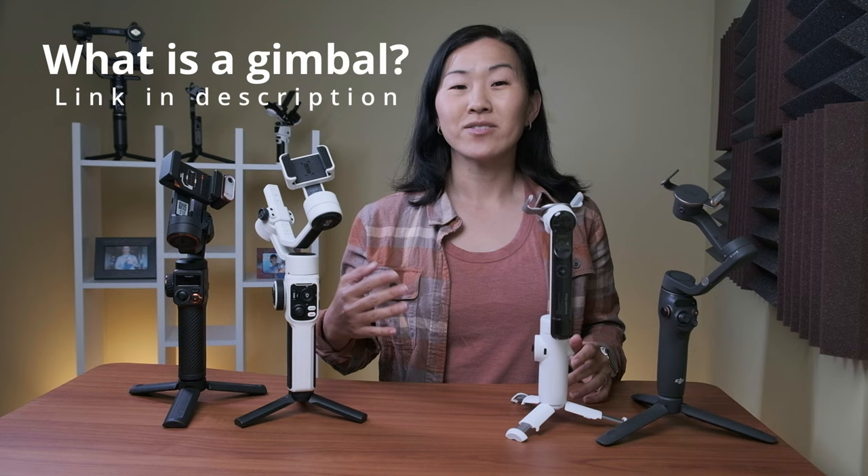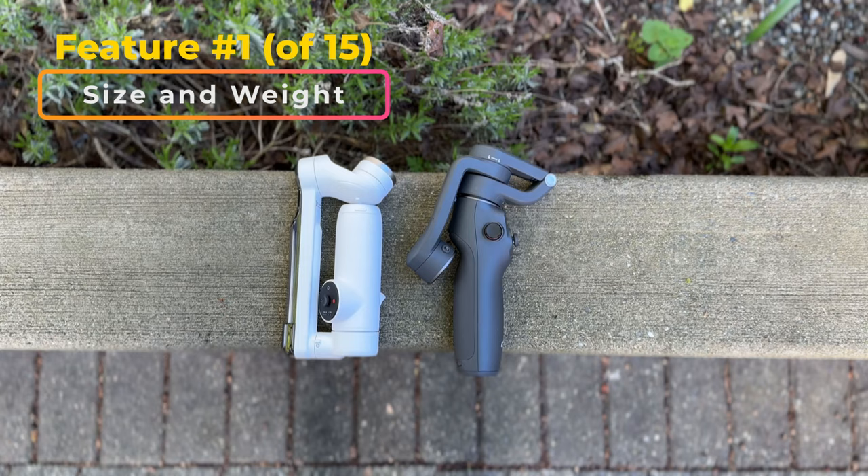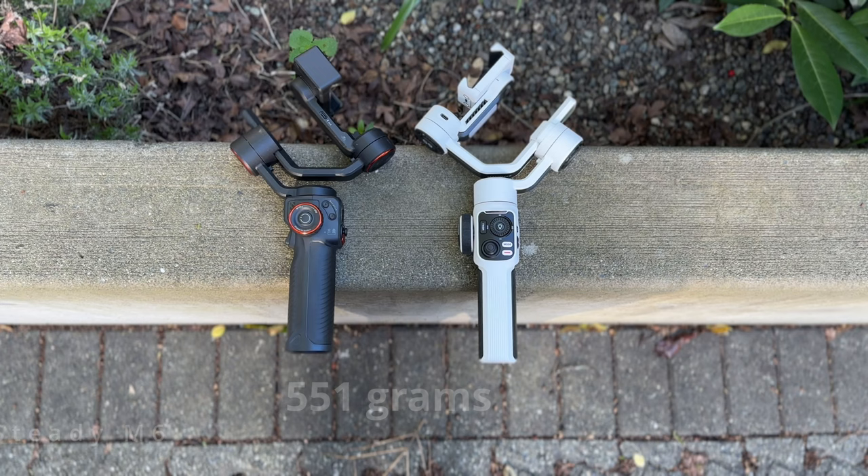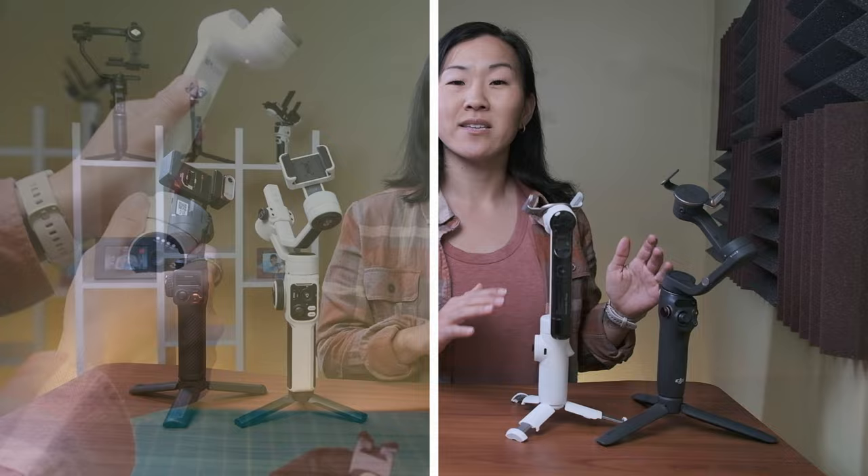When it comes to gimbal size and weight, the DJI OM6 and the Insta360 Flow are the lightest, coming in at 340 grams and 401 grams respectively. The Hohem and the Jiuwin are more robust and heavier, at 551 grams and 625 grams. Both the DJI and the Insta gimbals are foldable, making them even more compact for travel.